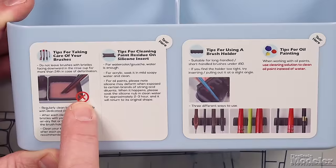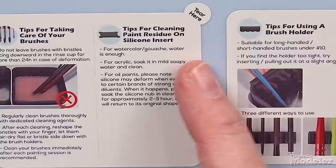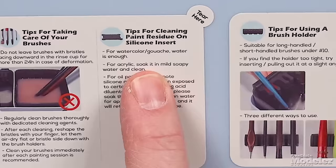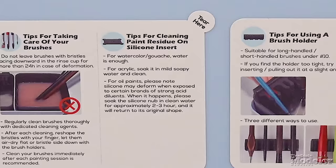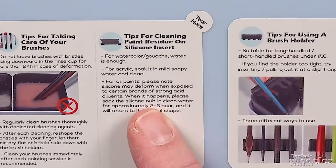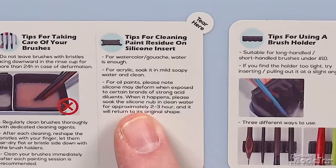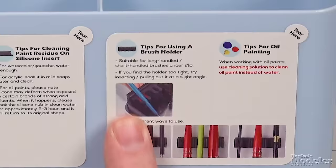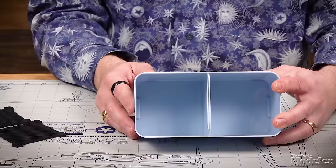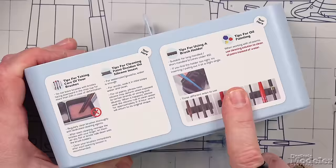I've never used a silicone mat to clean brushes before. There's some advice given on stickers on the side of the caddy: tips for taking care of your brushes, tips for cleaning paint residue on the silicone insert, tips for using a brush holder, and tips for oil painting. For brush care, they don't want you leaving brushes soaking in thinner or water — that's good advice. For the silicone inserts: with watercolor, water is enough; for acrylic, they recommend mild soapy water. For oil paints, please note that the silicone may deform when exposed to certain strong acid dilutants — soak it in clean water for two to three hours and it will return to its original shape.